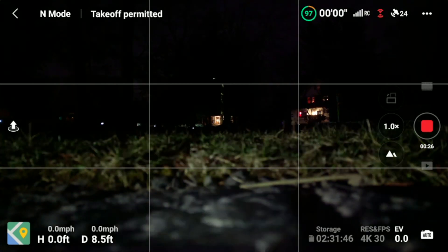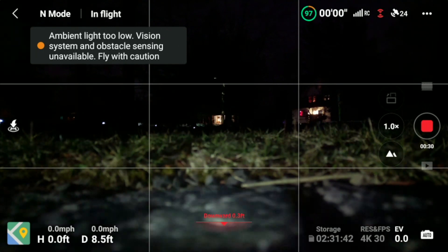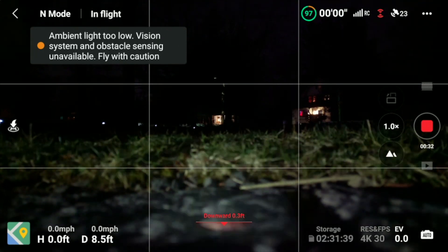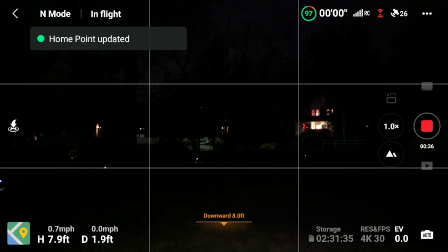Hey, welcome back guys. Today we're going to be doing a range test with the Firehouse Technology Light in the dark to see how far we can go and keep the drone within visual line of sight.